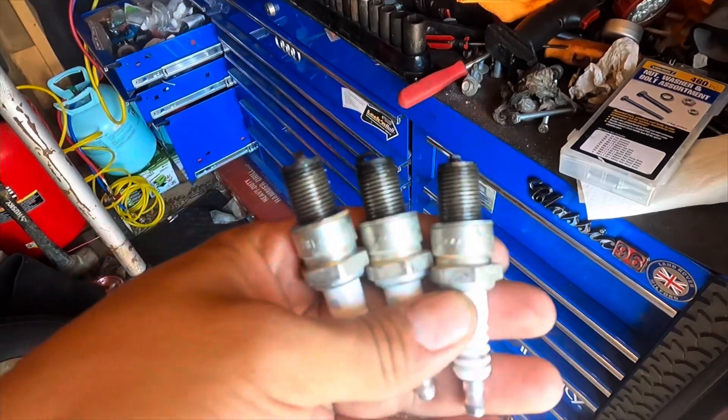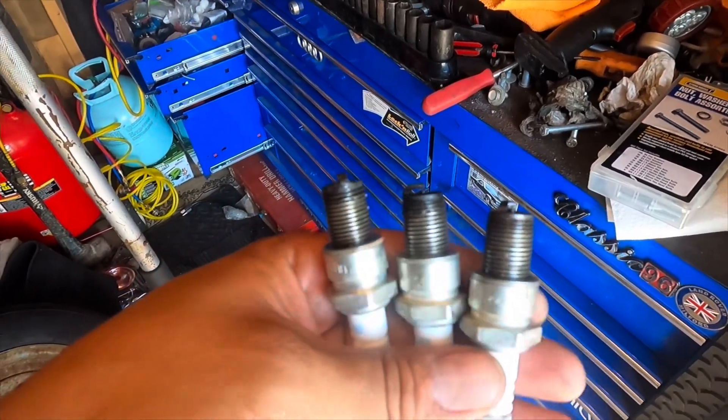These plugs are fresh — brand new, I just put them in. Now a piece of advice — I'm not telling you what to do. If you want to go brand new plugs, that's perfect, that's the best route. Me, I'm going to do my old-school trick I was taught by some old timers. They're brand new, so up to you — if you try it, good luck. If it doesn't work, don't blame me.